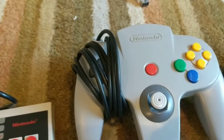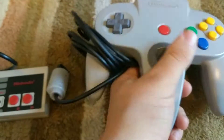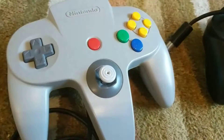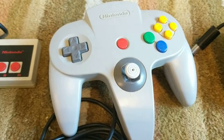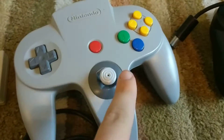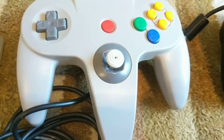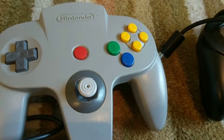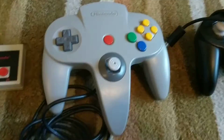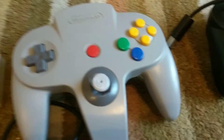Now let's talk about the N64 controller. Something about Nintendo's thought process was not exactly going along with something like PlayStation's thought process when it came to 3D controllers. The joystick here absolutely blows. However, it did do a lot of things right — everything kind of works. It's just kind of a stupid design overall, and while it's not the best controller ever created, it definitely gets the job done.